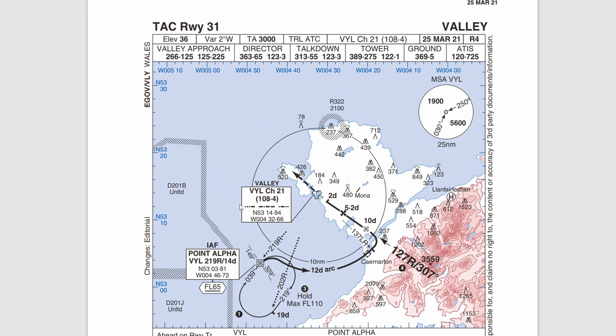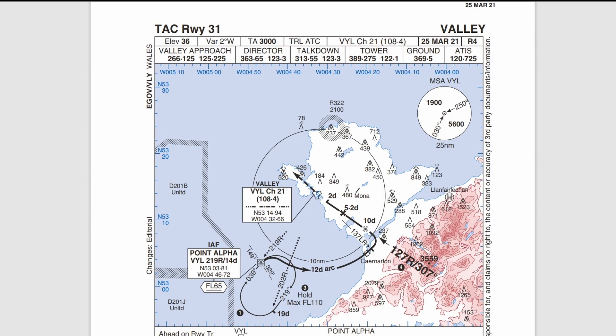On the top-down view you can see the minimum safe altitude: 1,900 feet QNH if you're north and west, or 5,600 AMSL if you're over Snowdonia to the south and east — both within 25 miles. You'll also see the 21 X-ray information repeated. If you see '21' with no letter afterwards, that means it's X-ray, not Yankee. The initial approach fix is the first thing you'll be approaching. Brief these plates as you would fly them: point alpha Victor Yankee Lima on the 219 radial at 14 DME. The hold is at flight level 65 minimum — a right-hand racetrack between 14 and 19 miles. Maximum flight level for the hold is flight level 110.